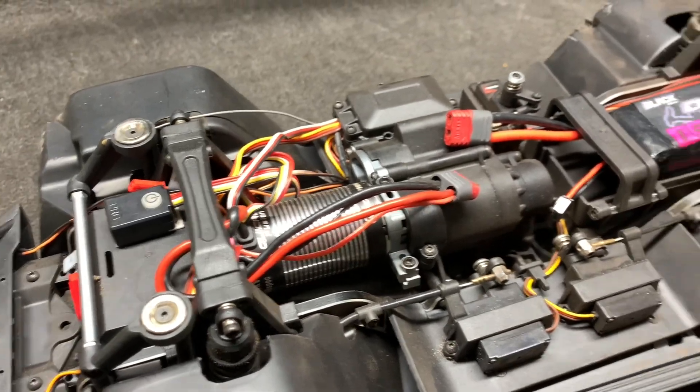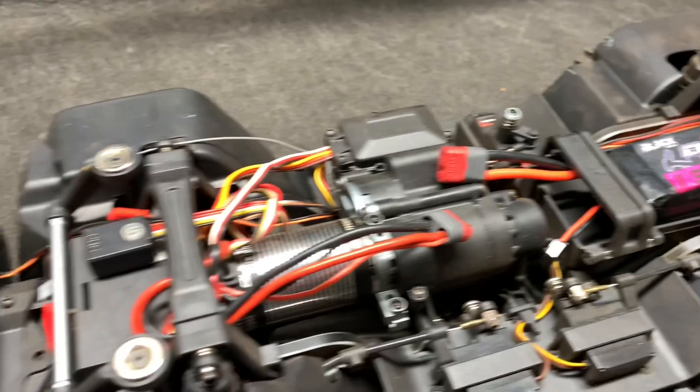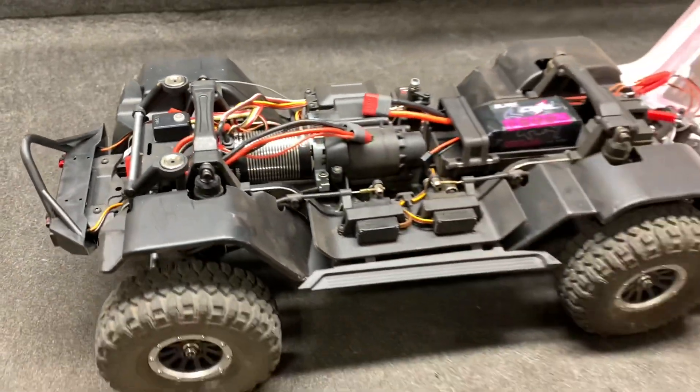BEC is set at 6 volts and we're ready to go. CNHL 3S. Let's get this thing outside.